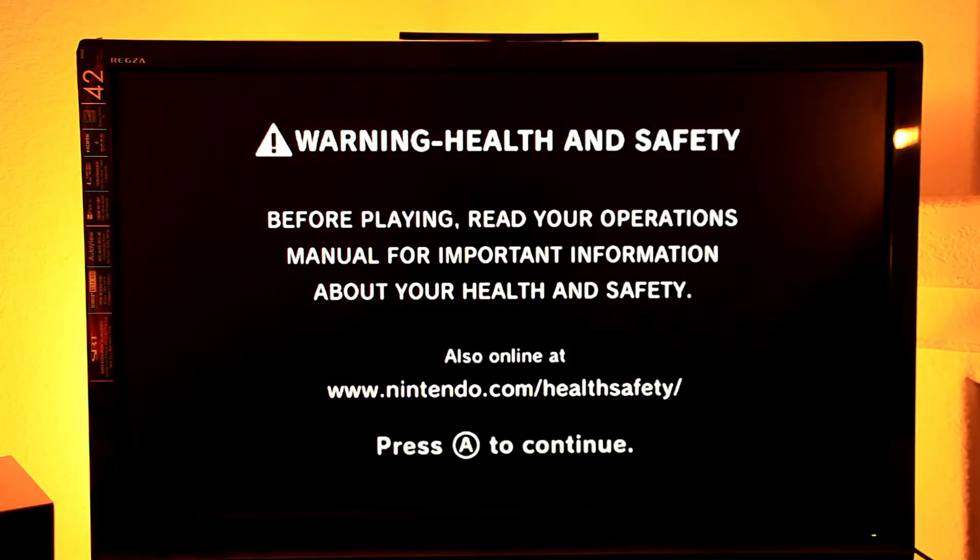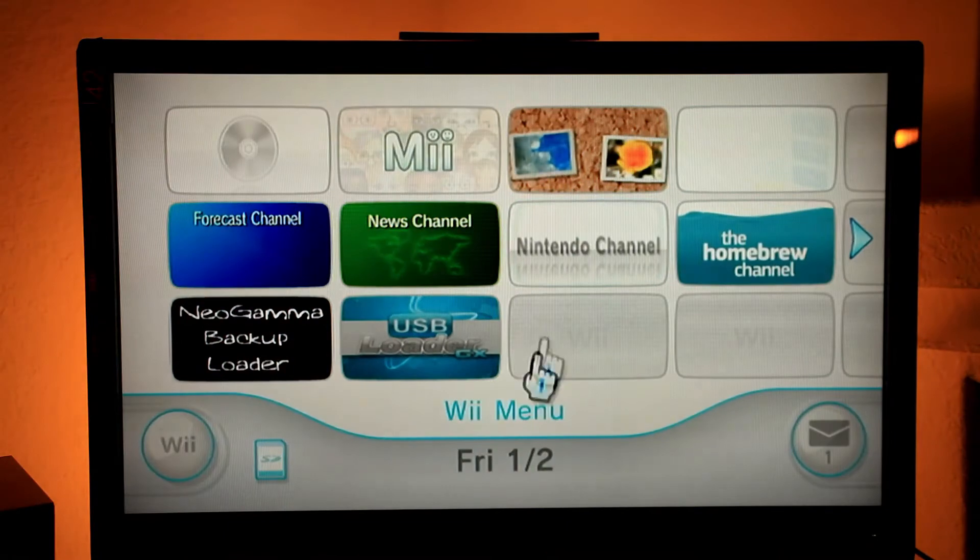Aloha everyone, today I'm going to show you my Wii which has been softmodded. I have a hard drive connected and installed some useful software. After the softmod, I have a custom channel here called USB Loader GX.